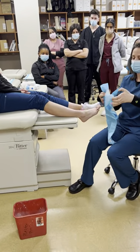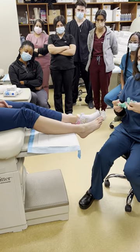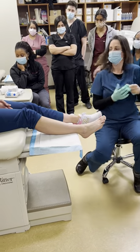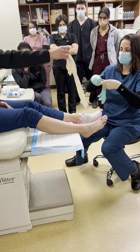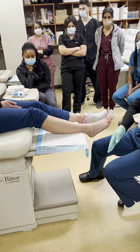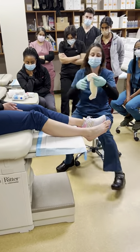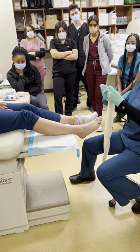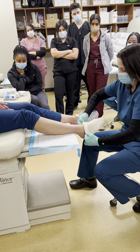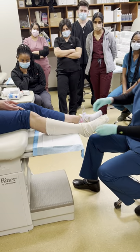Make sure you have one of these chucks to protect the table. Get your gloves, make sure you have your water and all your supplies. You're going to need your stockinette. The stockinette is going to be applied on the patient's extremity the same way that you apply a sock — you want to make sure that it goes distal to the toes.